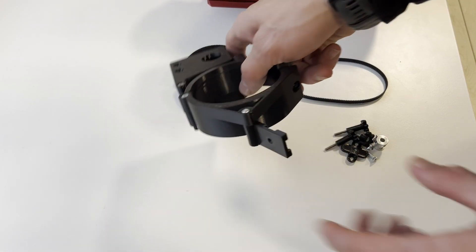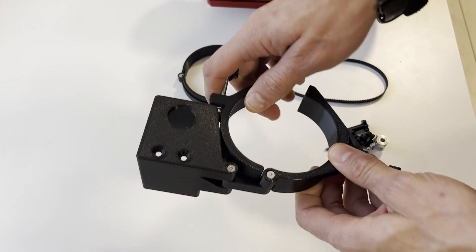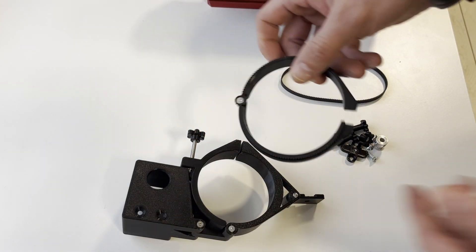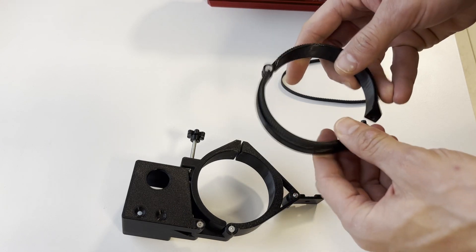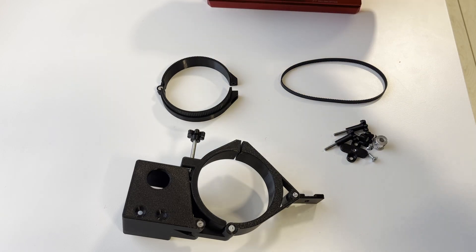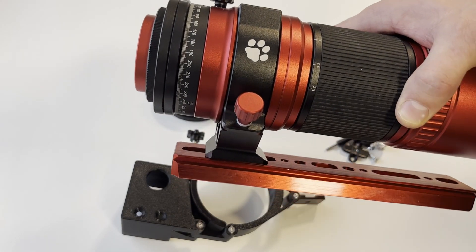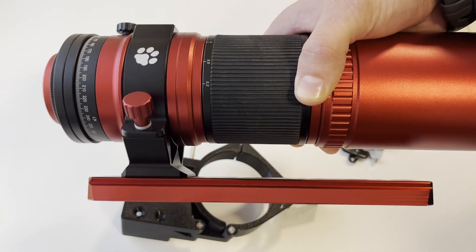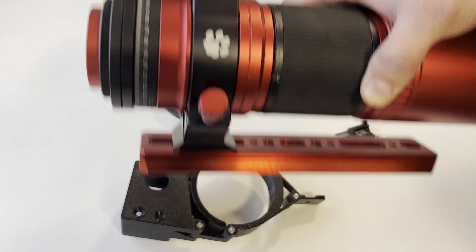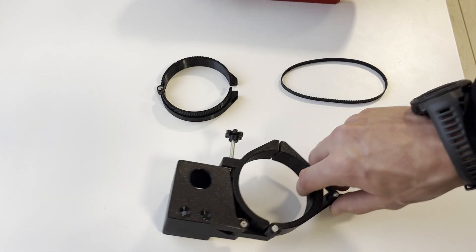Our kit also has a built-in adjustable ASI Air mount, which I will demonstrate shortly, and an adjustable MXL ring which solves tolerance issues with the rubber band of the RedCat. The diameter of the helical focuser can vary slightly due to tolerance differences of this rubber band. Without further ado, let's get to the mounting.